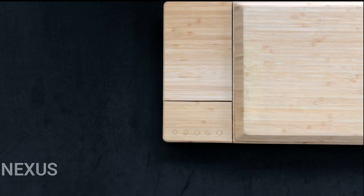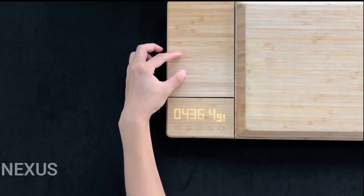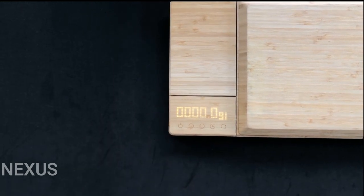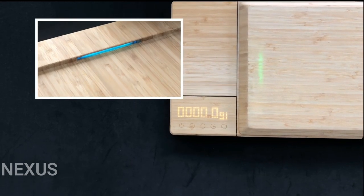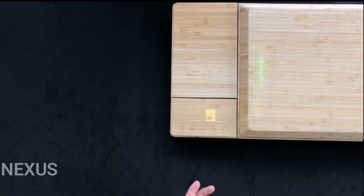Turn on the LED panel by clicking the power button, which is the leftmost button on the control panel. The board defaults to the scale function, which shows weight on the digital readout. The scale is directly above the digital readout. The second button on the panel controls the UVC sanitizing light. Press it once to turn the UV light on and press it again to turn it off. The readout will indicate the UV light is on.